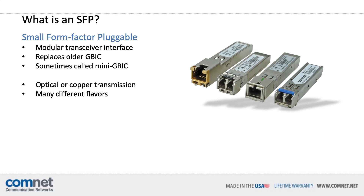What is an SFP module? It stands for Small Form Factor Pluggable, and it's a modular, hot-swappable transceiver interface for media converters and switches. These replace the older GBIC modules previously used, and are sometimes still called mini-GBICs. They are most often used to send Ethernet data over optical fiber cable, but there are also copper versions with standard RJ45 connectors.